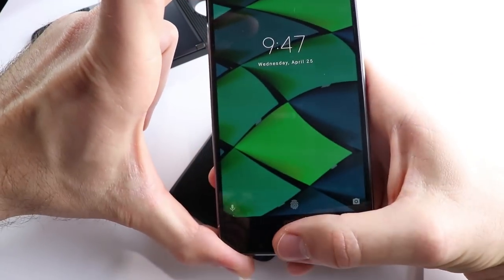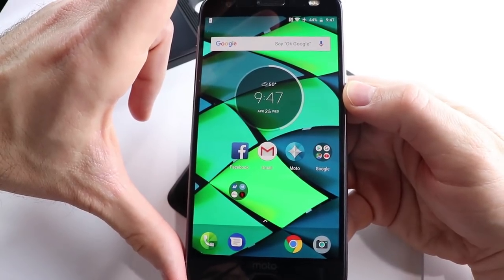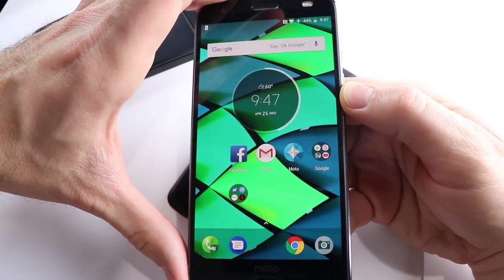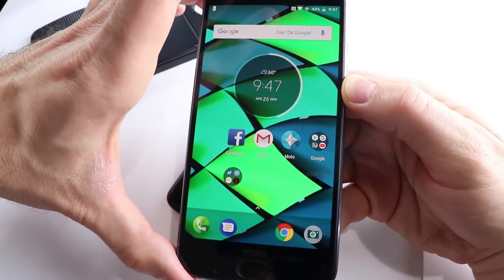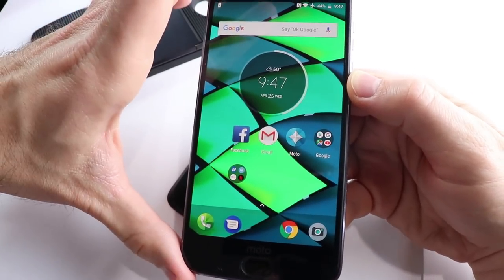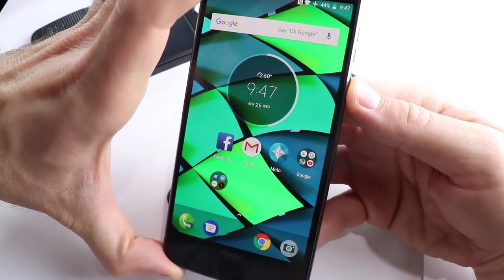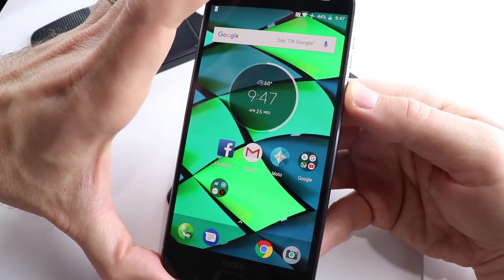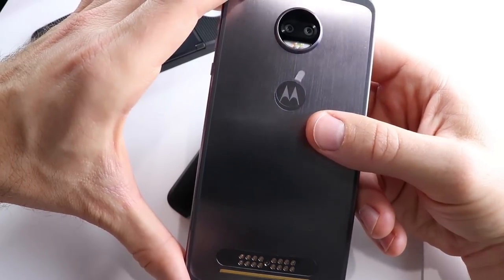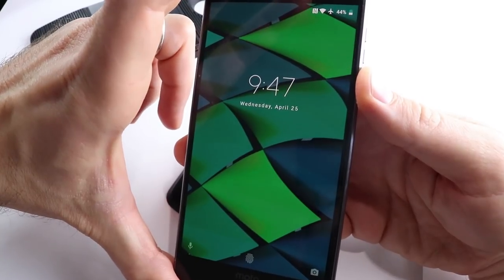And guys, that about sums it up. This is just a quick video going over what I think about the Moto Z2 Force in April 2018. I would still highly recommend this phone for $350 new and around $200 to $250 used. With the Galaxy S9 just coming out in the $700 to $800 range, if you pick this up you're not going to miss much — and for less than half the price, this phone should definitely be a contender for your wallet.